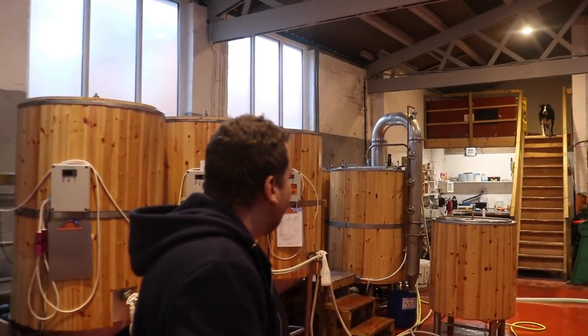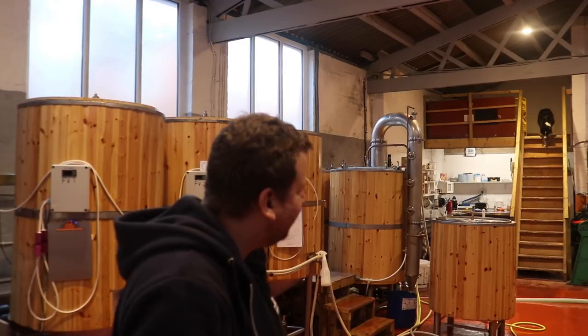Hi folks, welcome along to the vlog. The dog Chance is upstairs because today we've been brewing — yesterday we also brewed a beer but I didn't pick the camera up. Today we're actually going to be playing around with the tilt hydrometers.